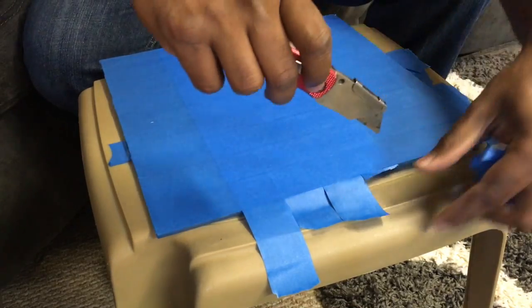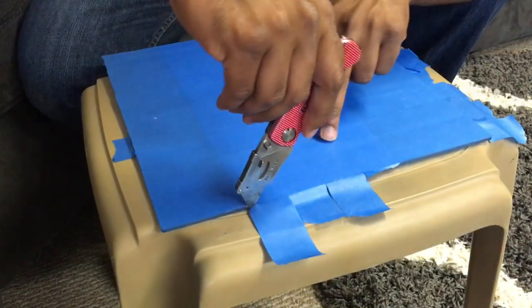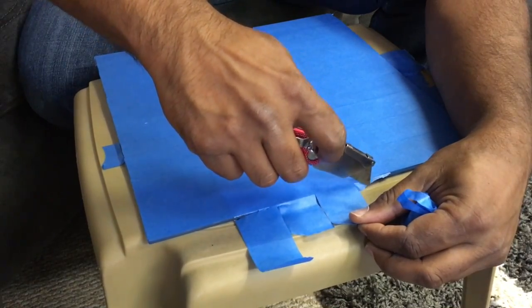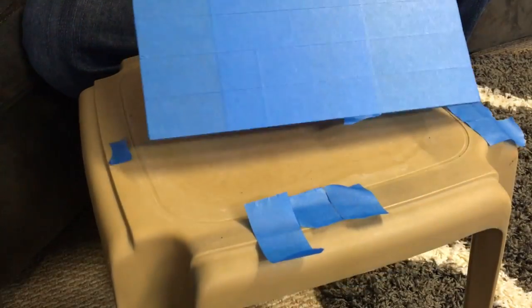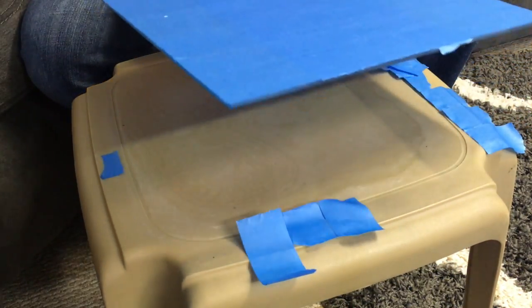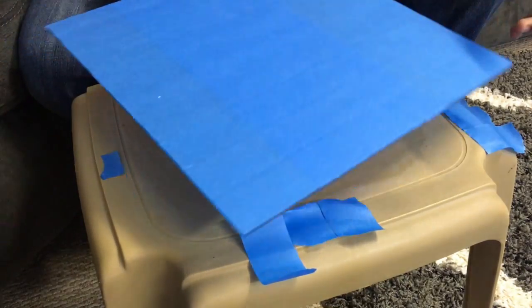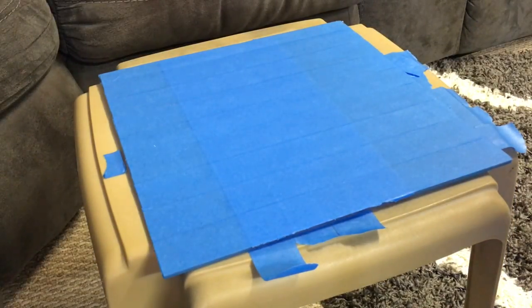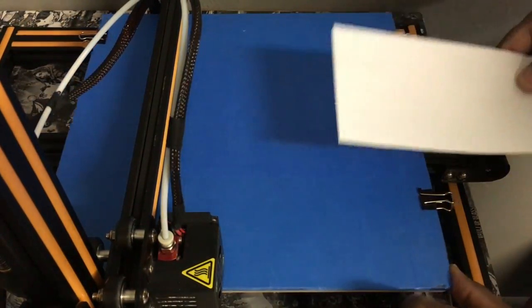Just sharpening this blade to cut the excess tape. There it is right there. So let's go ahead and get this bad boy leveled and we can go from there. I've put the glass back on and what I'm going to do now is go and get this leveled.